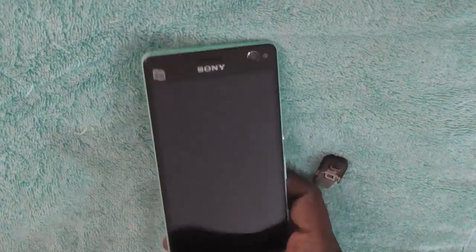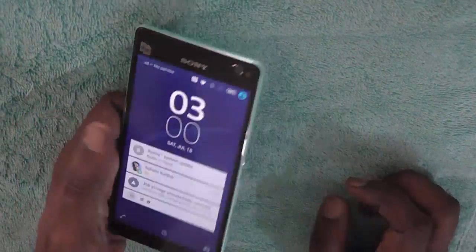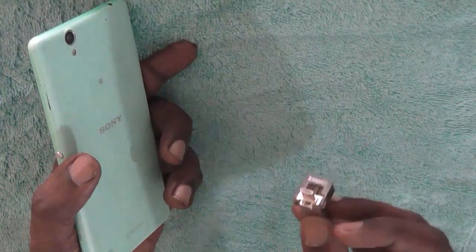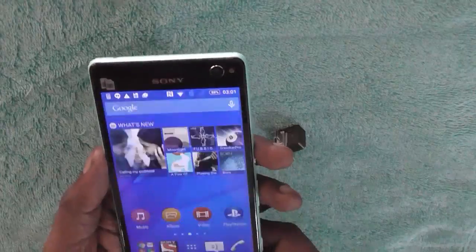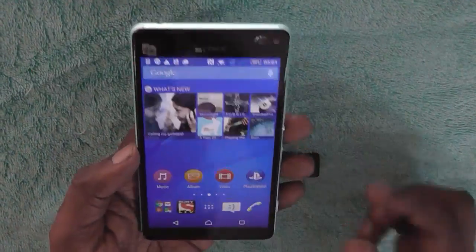Hello everyone. In this video today we will check out if Sony Xperia C4 supports an OTG device or not. We have with us an OTG device and this is the Sony Xperia C4. We will just check out if it comes with native OTG support or not.